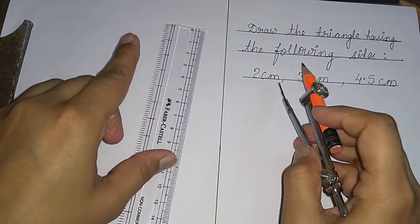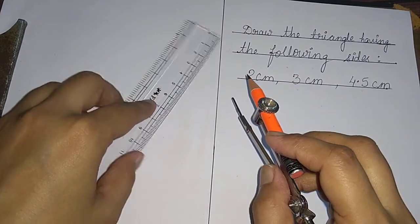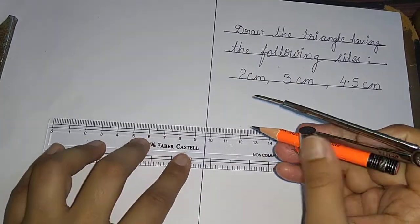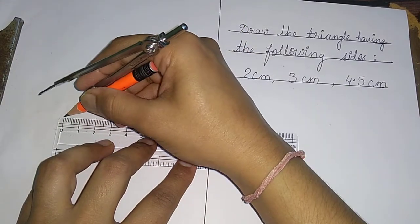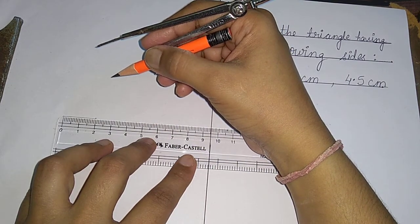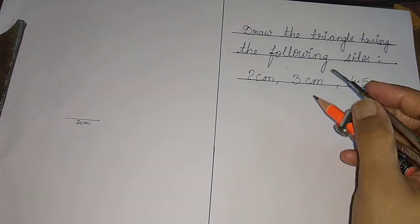Now to draw the triangle, we have to draw a baseline first. Choose any of the line segments to draw the baseline. Let us draw two centimeters as the baseline. With the help of a ruler, draw the line segment of two centimeters. This is point zero, and this is two centimeters. We have already learned how to draw a line segment, so we can write it here — two centimeters is made as the baseline.